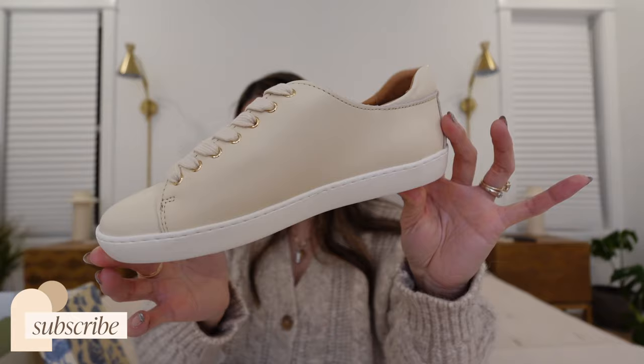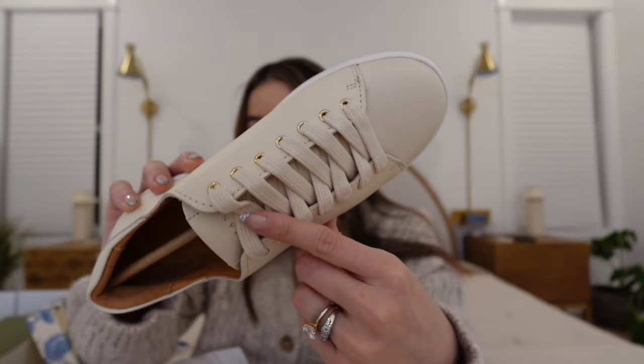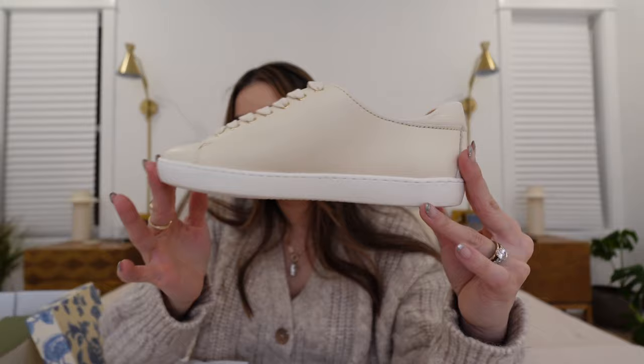I believe these do run a little bit small, so I went ahead and exchanged them for a 6.5. The exchange process was super easy — just a UPS drop-off label and it was super fast for processing my return, then I got the new ones shipped out. They are these beautiful off-white leather sneakers. I love the gold grommets, the cream laces, the white soles.